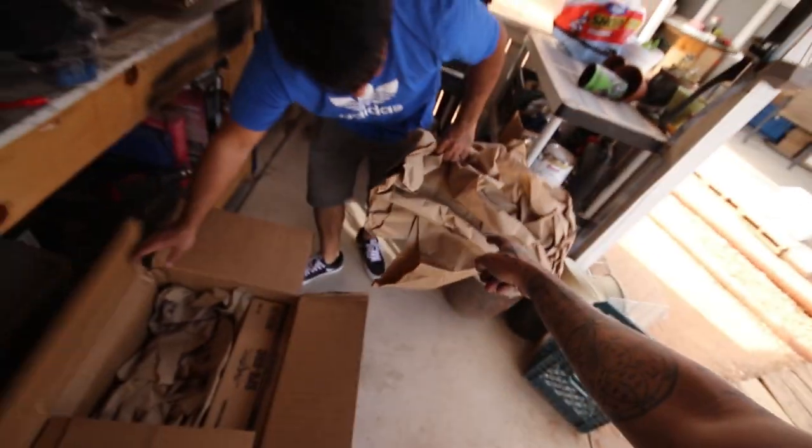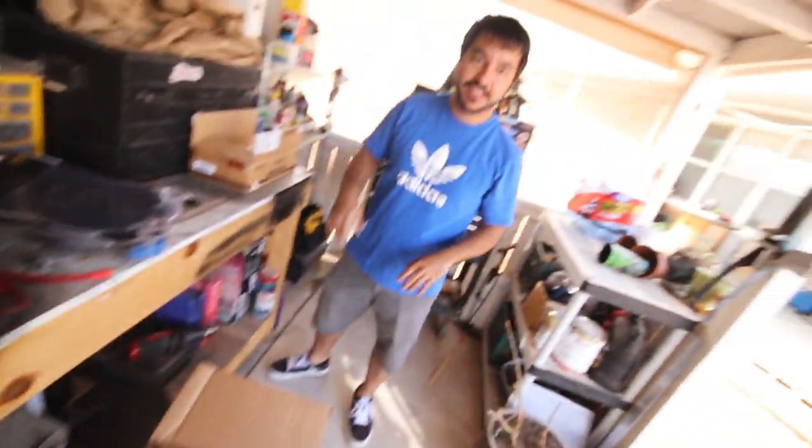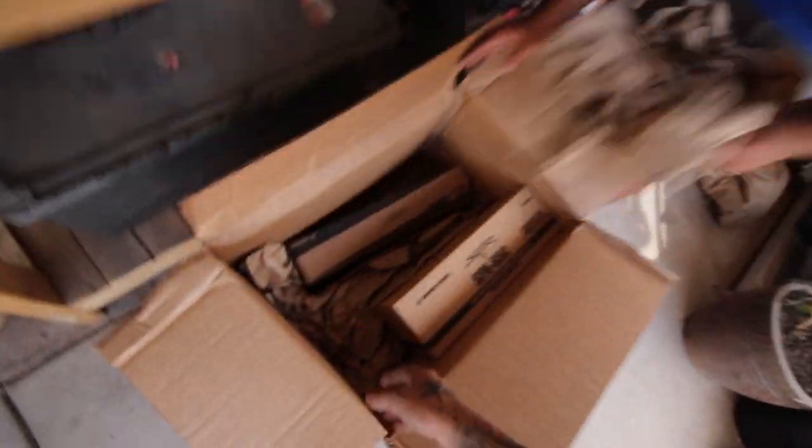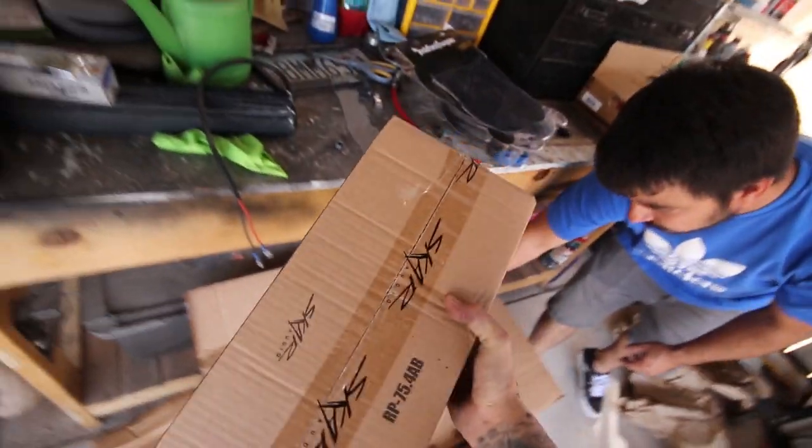I save bubble wrap and foam stuff because I use it for shipping bars. I started saving all the packing material whenever I get stuff from Amazon — you don't realize how expensive shipping accessories are until you have to do it. Okay, so I'm assuming this is probably the amp.